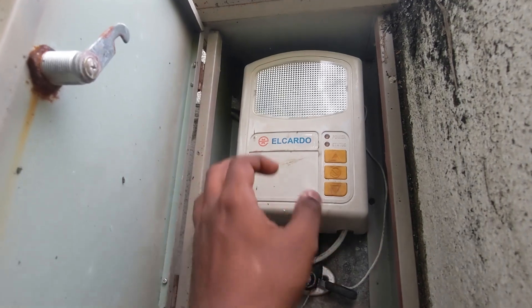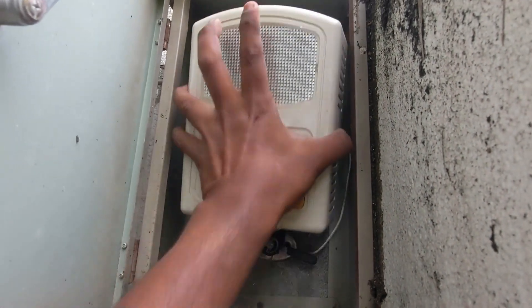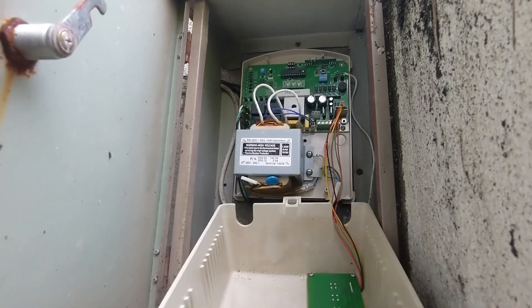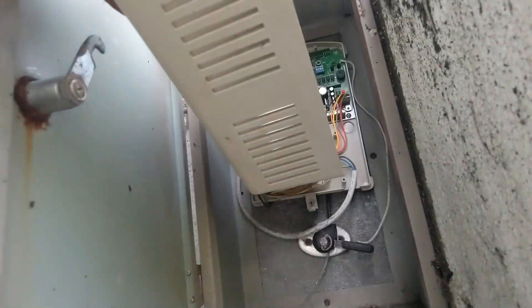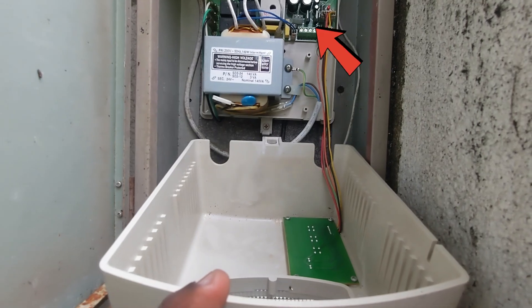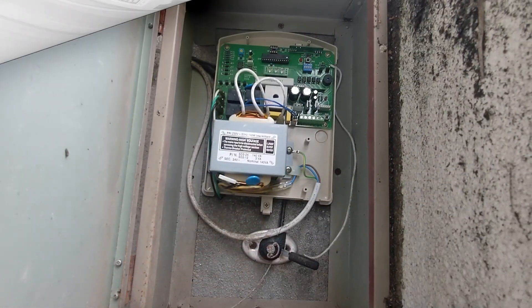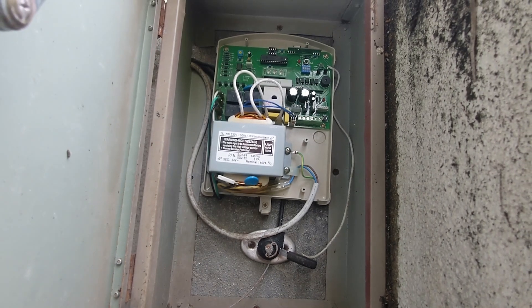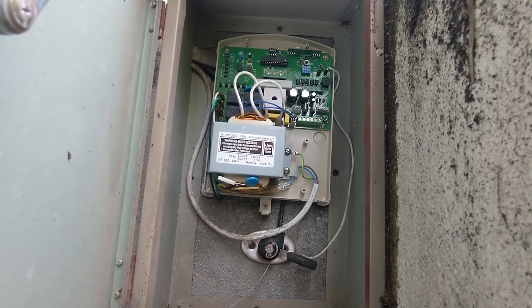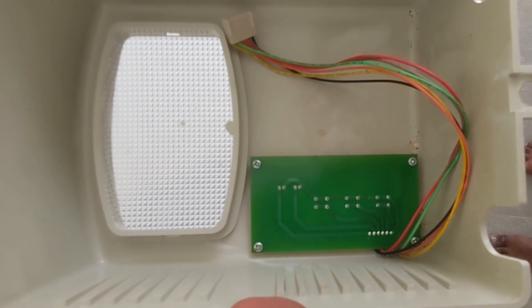First, let's open the control box of the roller door. Inside, you'll find the push button circuit panel. Carefully detach the socket to separate the panel. Here's the push button circuit panel.